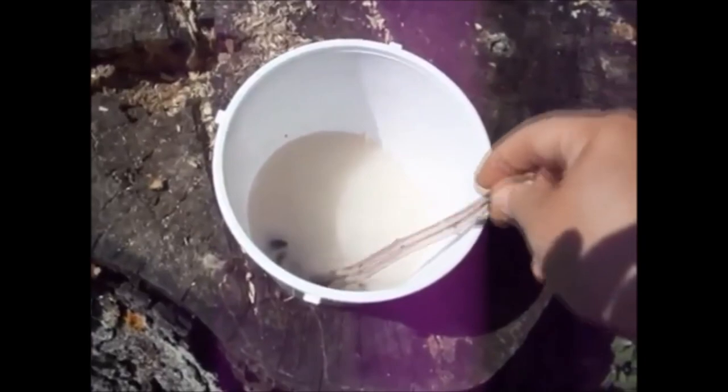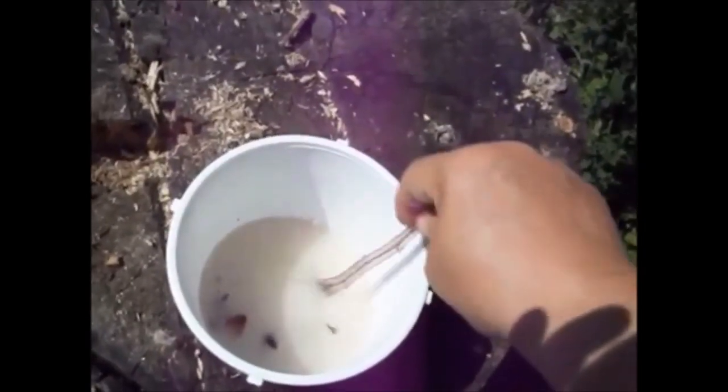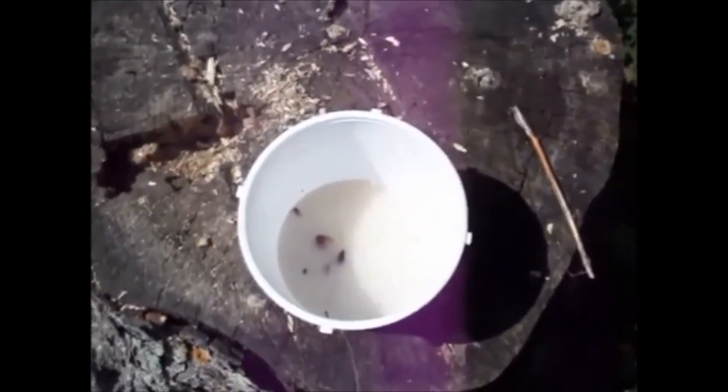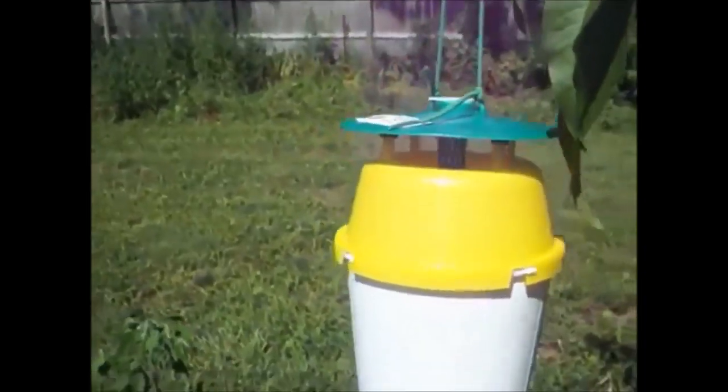I've also caught June bugs, and I noticed some down in there before — though they're starting to decompose in that soapy water solution, which is fine with me. I've also caught some Japanese beetles in the same trap. So it's been a win-win-win as far as I'm concerned. It's all baited back up and ready to go.